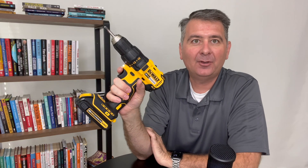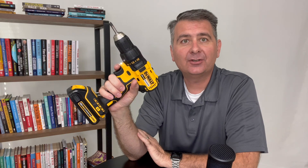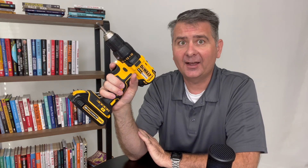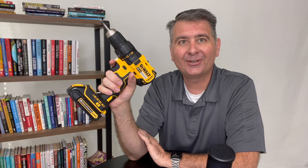Overall, I've been quite happy with my DeWalt drill. I recommend it. I hope this review is helpful for you to decide if the DeWalt cordless drill is the right drill for you.